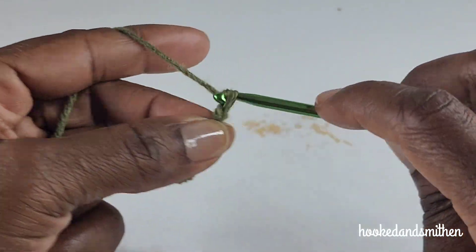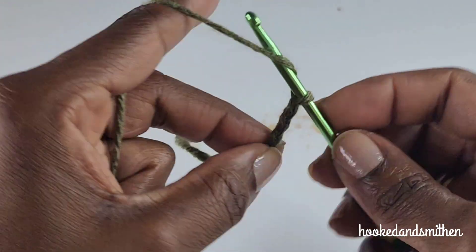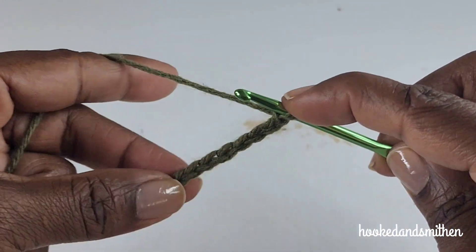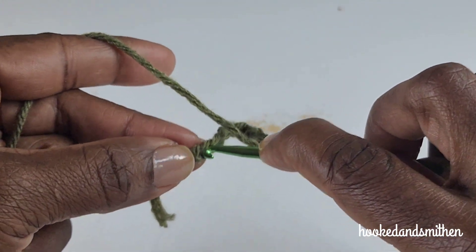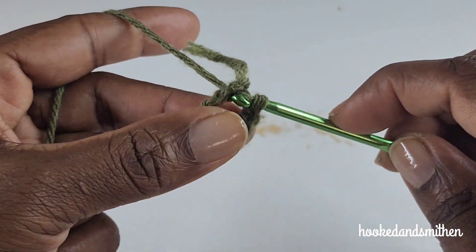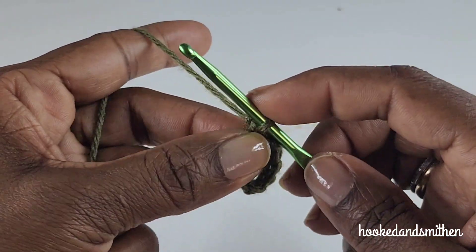To begin, you're going to start with a slip knot on your hook, then chain ten: one, two, three, four, five, six, seven, eight, nine, and ten. You're going to join to the first stitch with a slip stitch to form a ring, then chain six.